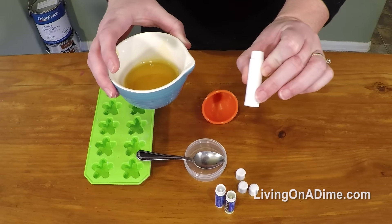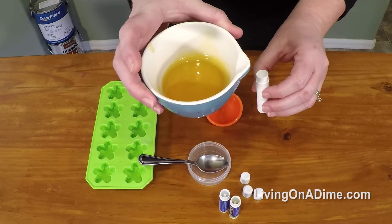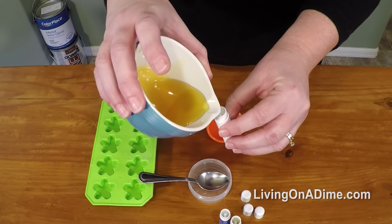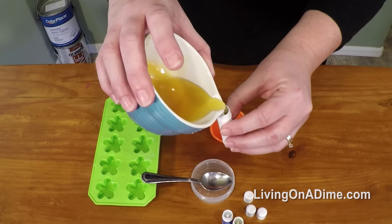Take a used chapstick container, melt your beeswax, olive oil, and avocado oil in the microwave — just 30 seconds or so. Then pour it into the little chapstick containers just like this.